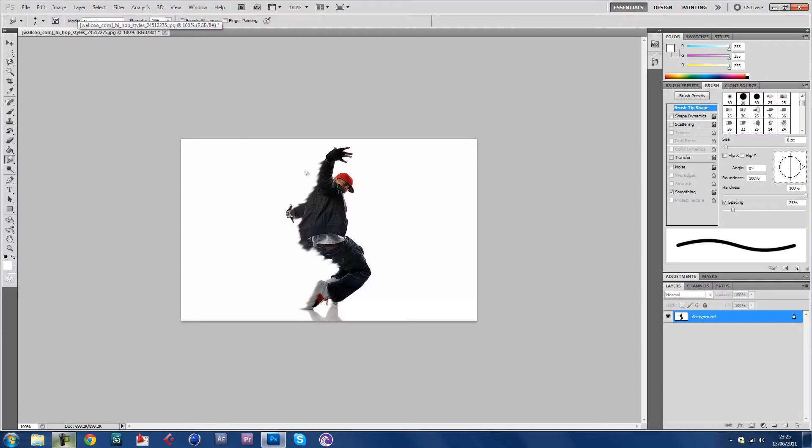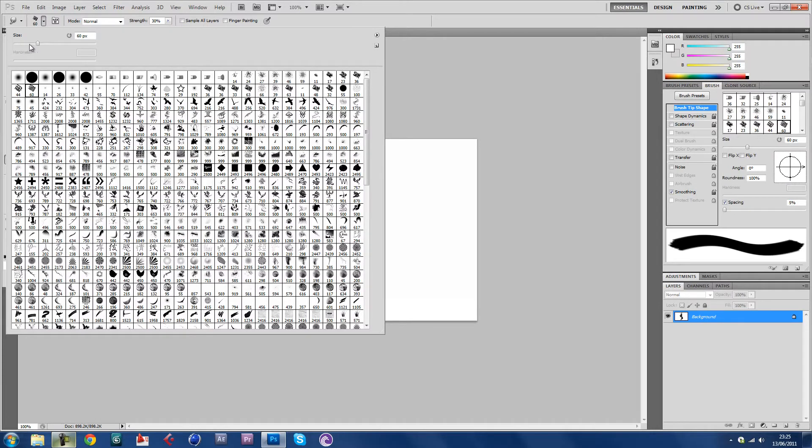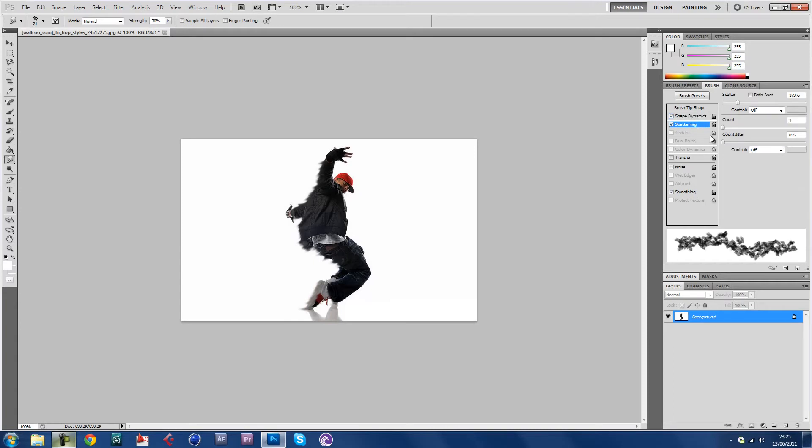Next what you want to do — that looks alright, it looks pretty good for the first bit. Go to the chalk brush, make it a bit bigger. Keep the strength at 30%. Now you want to add some shape dynamics — 100% size jitter, angle jitter around 20%, which I always use. Then scattering.